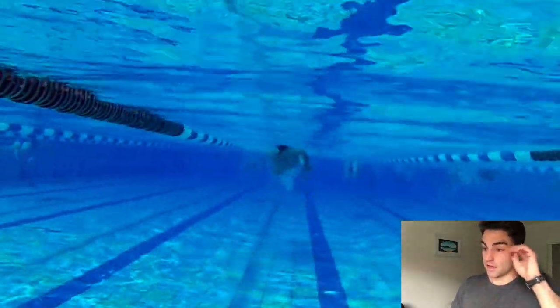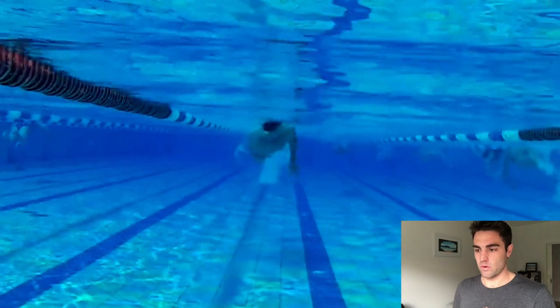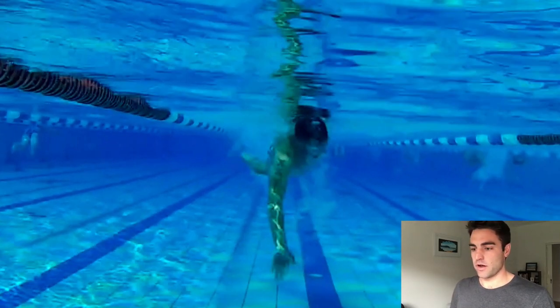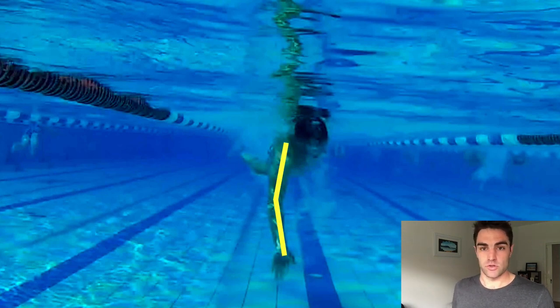Looking at the pull, where we mentioned that it's quite straight: the arm angle we'd like to try and get to as you're pulling through underneath the shoulder is 100 to 120 degrees from the shoulder to the elbow, elbow to the hand. That's where you'll see most elite swimmers with their arm angle in this position. He's at about 170 degrees — so it's just too straight.